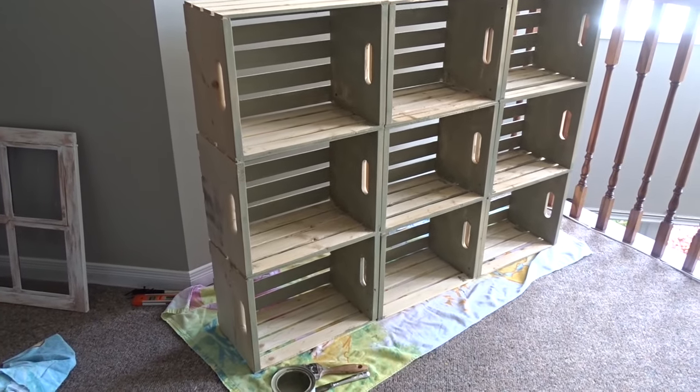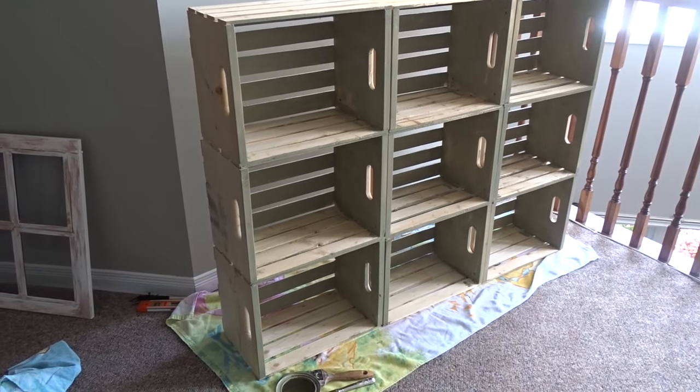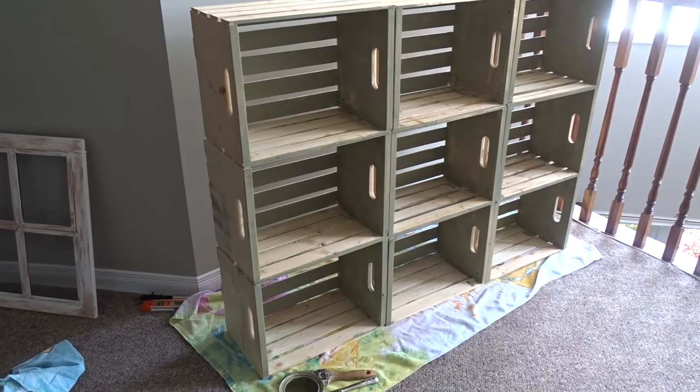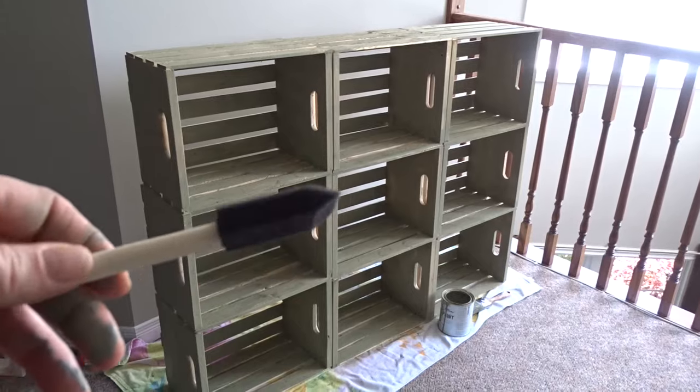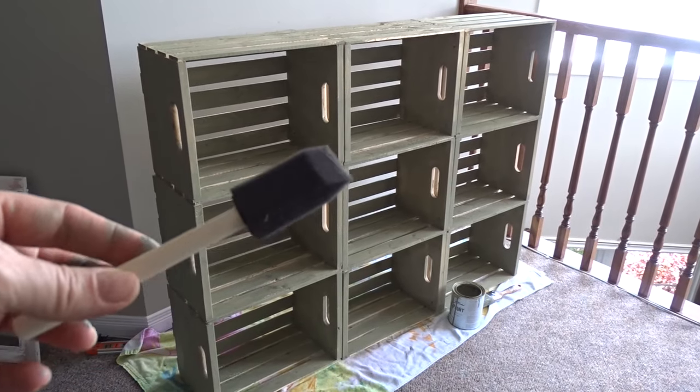I had flipped it so I can do what's the bottom now, and then I'm going to do the sides and the top. For all the little crevices I'm going to use a small sponge brush.